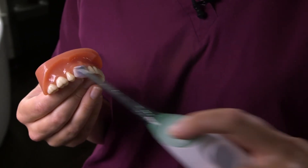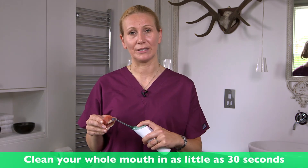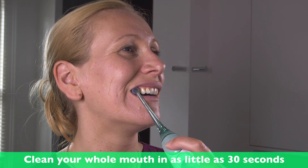When you use the AirFloss, you simply place it between the teeth, apply some pressure, and then press the button. You then glide along to the next area, apply pressure, press the button. You repeat the action around your whole mouth and it should take less than a minute.